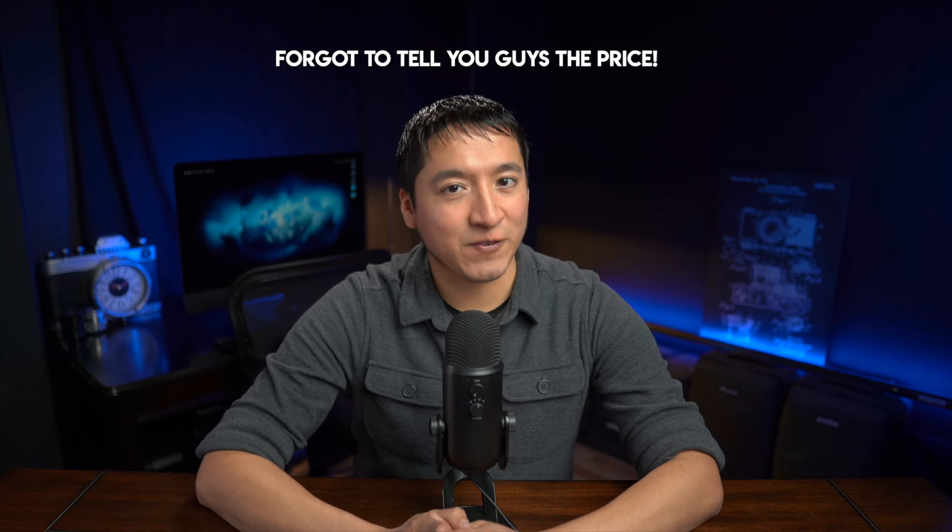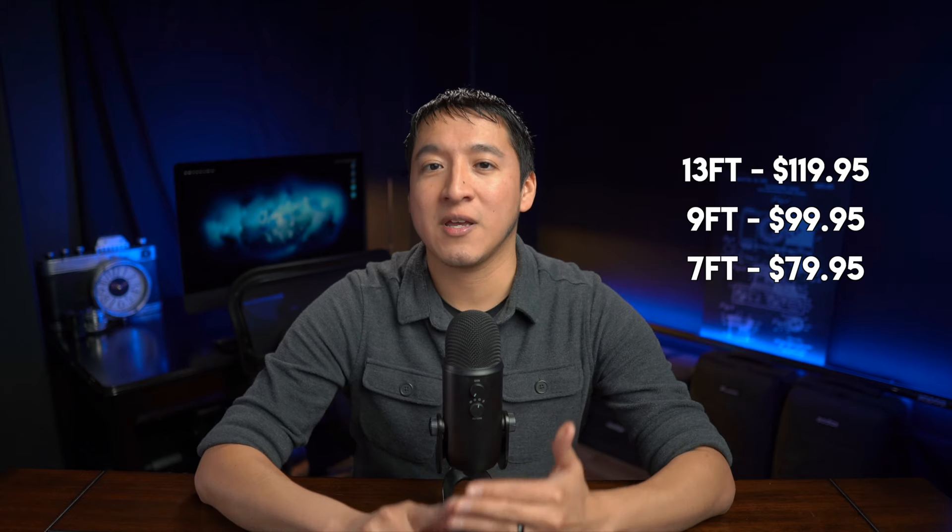I'll be leaving a link to not just the 9 foot Flashpoint AutoStand Pro shown in this video, but also the 7 foot and 13 foot versions, so in case you're interested in any of those options, they'll be linked in the description below. I would have already used this light stand on location, but it's been cold here — we're experiencing a cold front in Texas — so I haven't used it yet, but I will use it in a future video. Thanks for watching and I'll see you guys in the very next video.